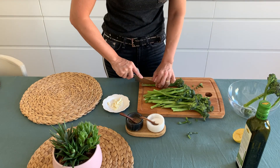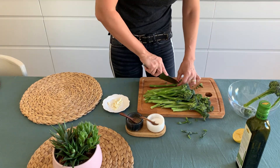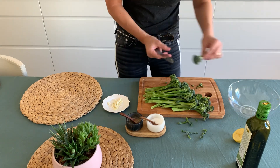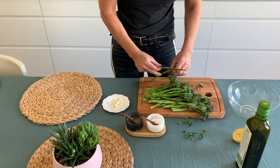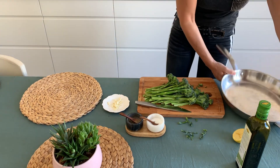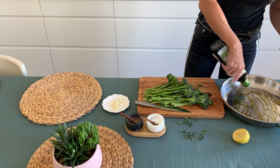Cauliflower, cabbage, avocado, broccoli, zucchini, spinach, asparagus, kale, green beans, and Brussels sprouts are all very ketogenic, so you can eat them and enjoy their delicious flavor.